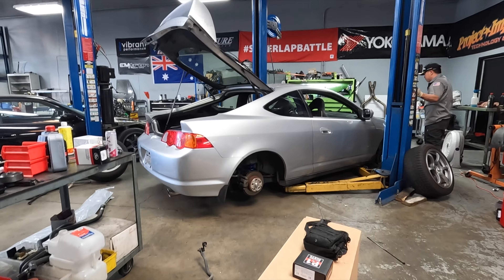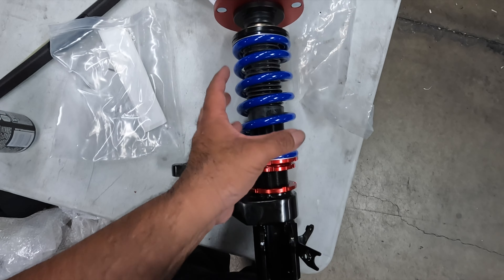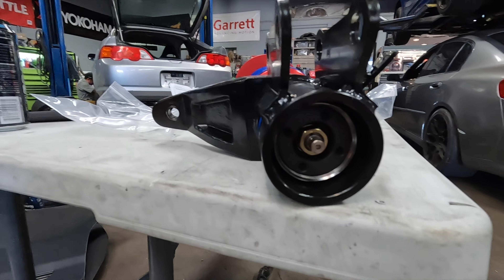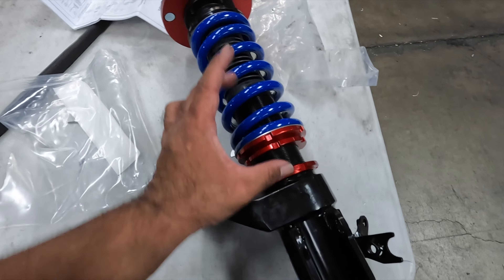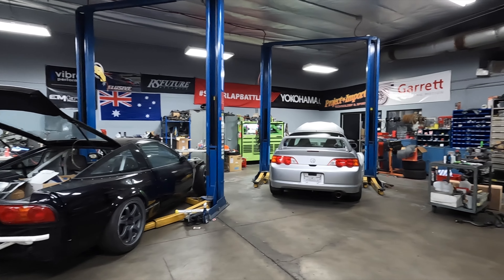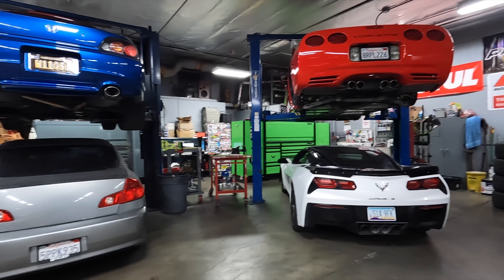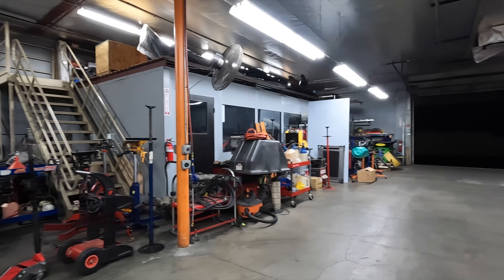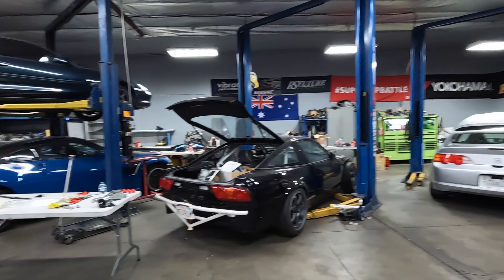This is the last of the front — one side is done, here's the other. That's the locking perch; the preload is already set, and damping adjustability is on the bottom of these Buddy Clubs. We've eyeballed it, measured, and got things situated to where I think I'll be happy. We had to stop and take a breather because we ran into some issues — I'll elaborate in a moment. I always like to look around and appreciate all the different chassis and builds that Project Import is working on.